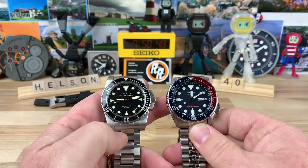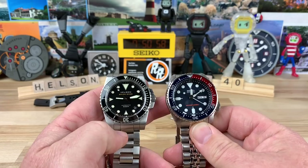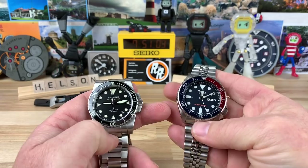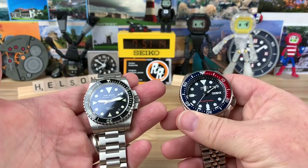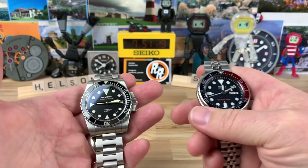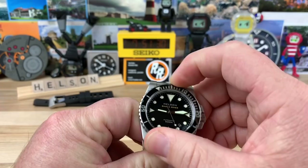Let's check out what it looks like next to an SKX. This is the 40mm Shark Diver — the SD40, as a lot of people call it — and here's an SKX 009. They're very similar in size, but the quality level of the Helson is just off the charts compared to the Seiko. As good as Seikos are, when you hold them next to a Helson they feel a little toy-ish. Even some really robust Seikos, like a Monster or higher up, the Helson just feels even better yet again.